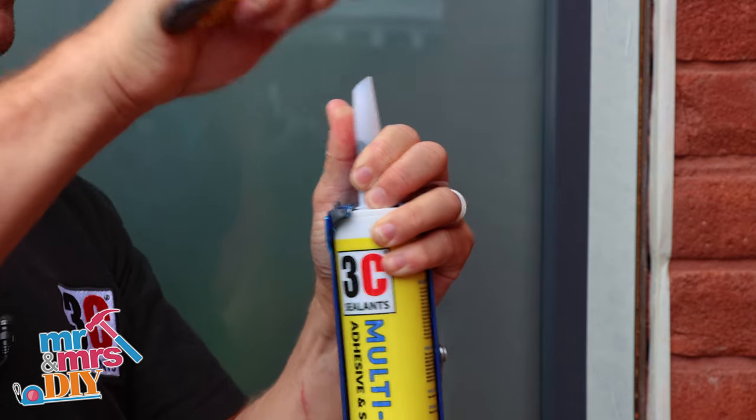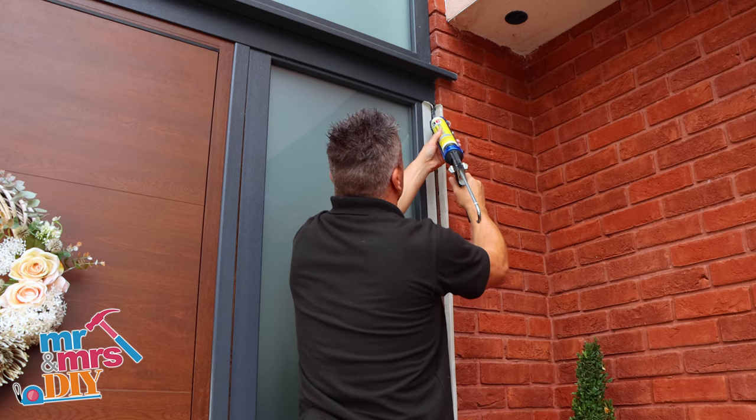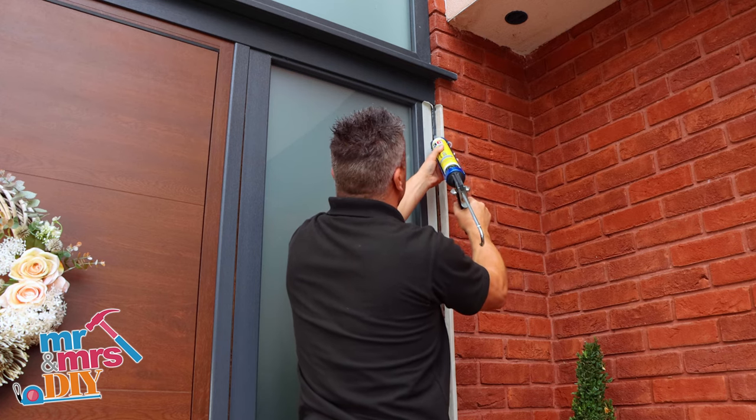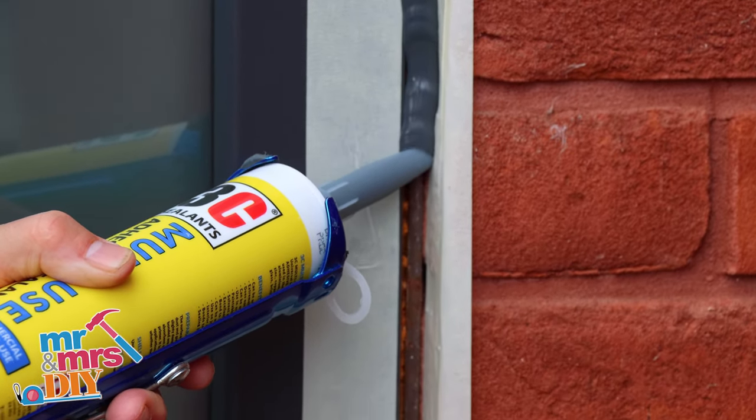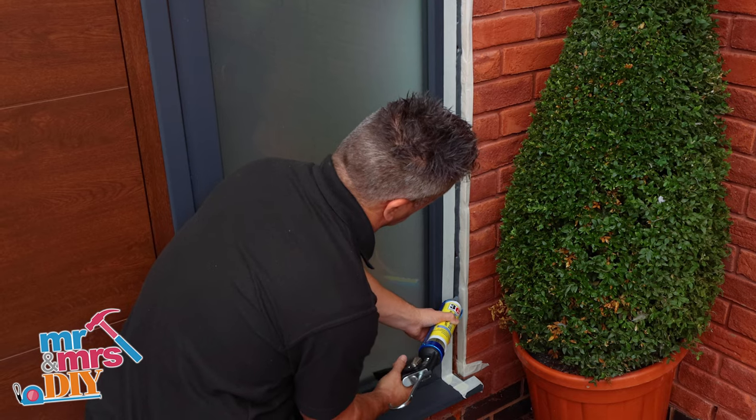Cut the nozzle at a 45 degree angle, place it in between the masking tape strips and start to pull the handle on your silicone gun. Once the sealant starts to come out, move it down at a continuous pace.